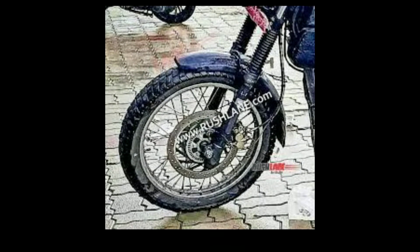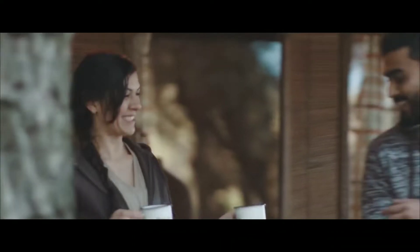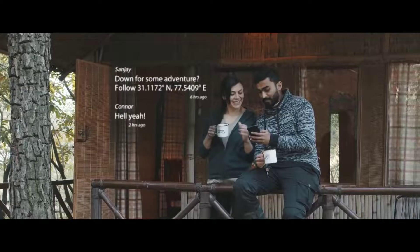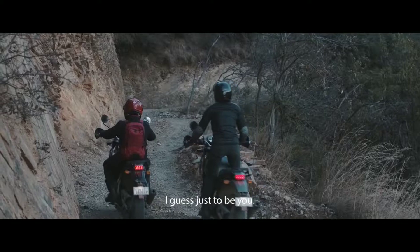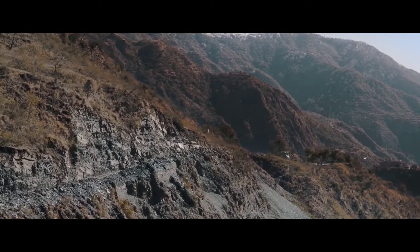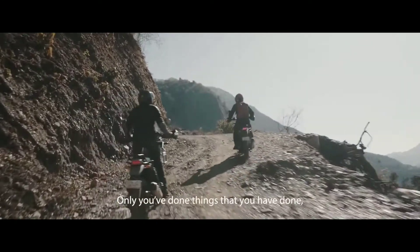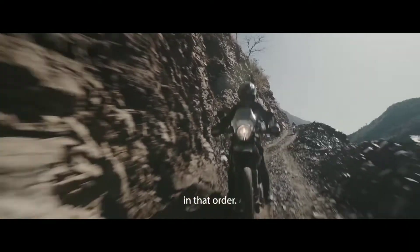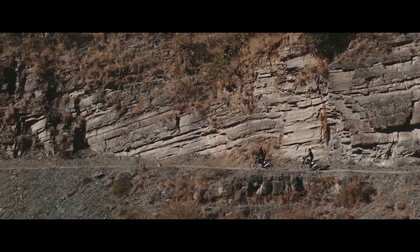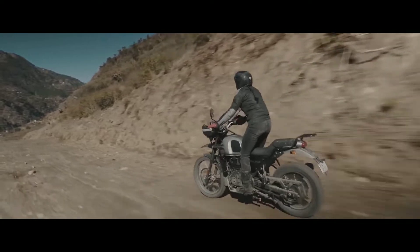This is a road-based version, so it will be a little bit different. The tail section has been redesigned. There are some modifications that the company has done, such as the headlamp and the mask have been redesigned. The turn indicators have also been changed compared to the Royal Enfield Himalayan, along with the front and rear mudguard. It also misses the large windscreen offered on the Himalayan, but I think you can add one additionally from the aftermarket.